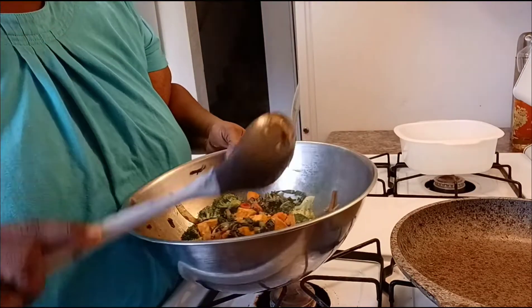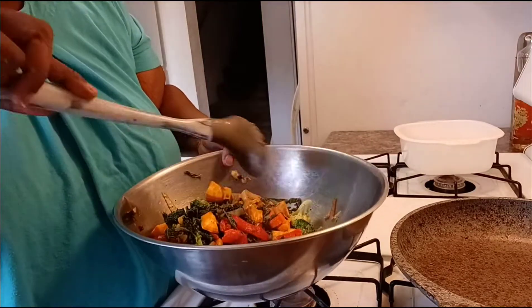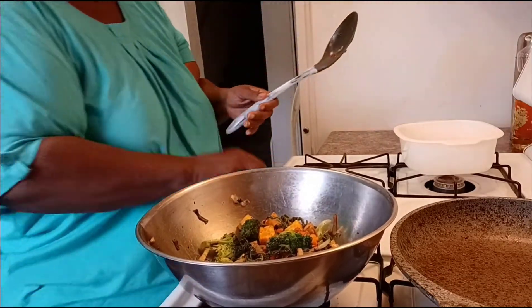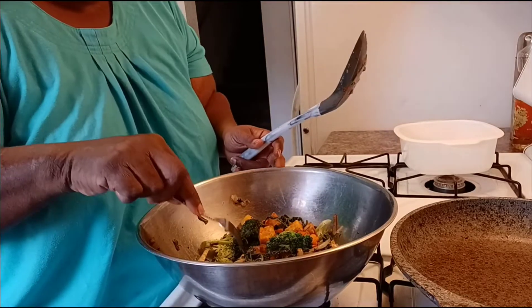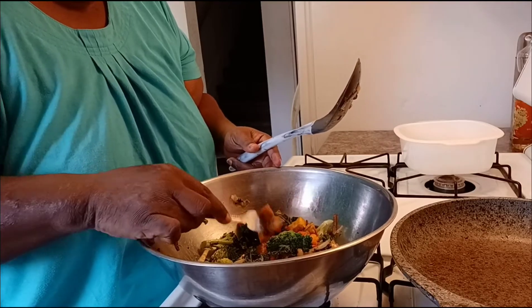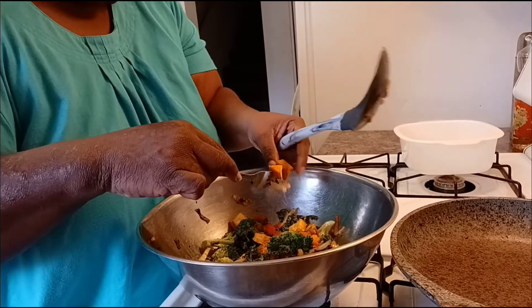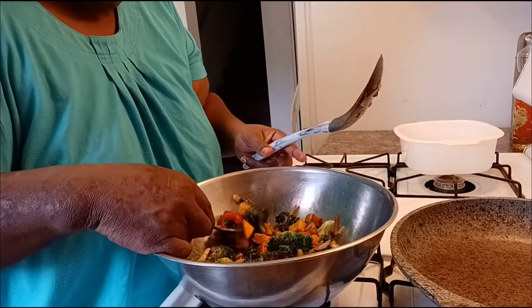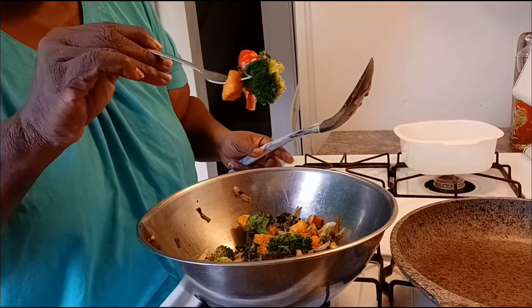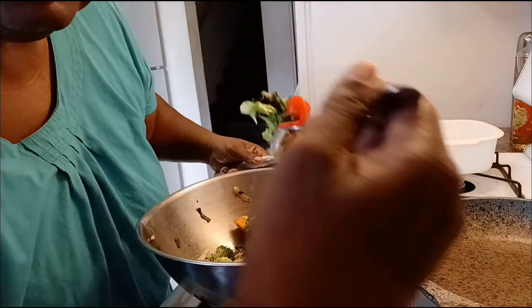Kale sweet potato bowl! I'm going to try it — I'm going to taste it to make sure my seasonings are on point. I'll get a piece of this roasted bell pepper, a sweet potato, some kale, and a piece of broccoli too. Let's get a little bite of everything — and a little onion with some garlic on there.